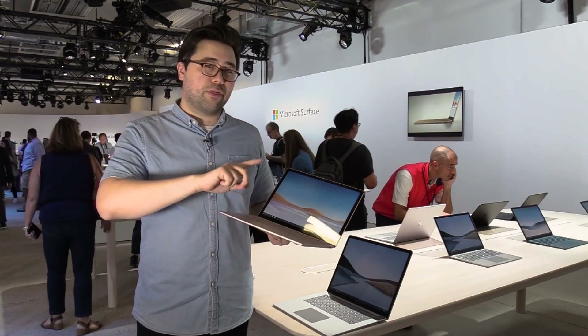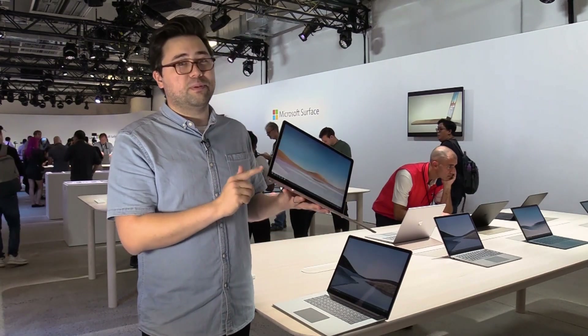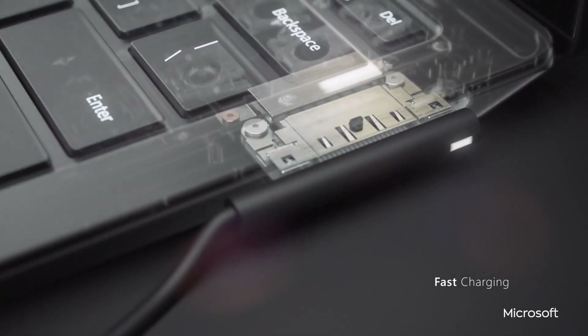The USB-C port is not, however, a Thunderbolt 3 port — we double checked about that. You do still get your USB-A port and your Surface Connect dock for power.